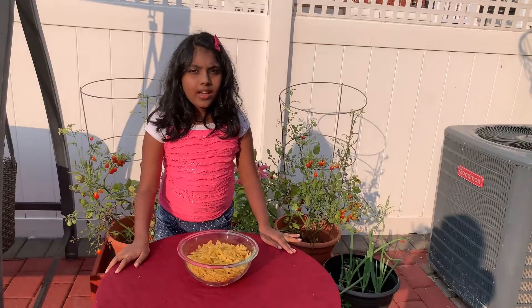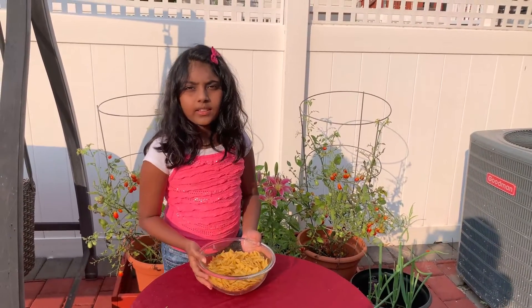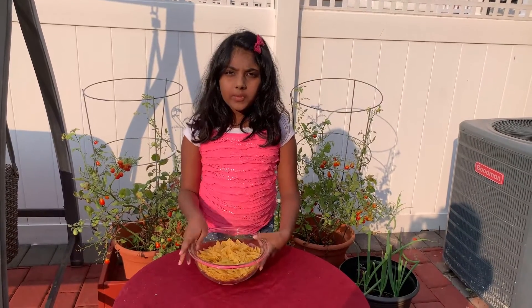Boil the pasta as per package instructions. I have this bow pasta — you could use any pasta of your choice.